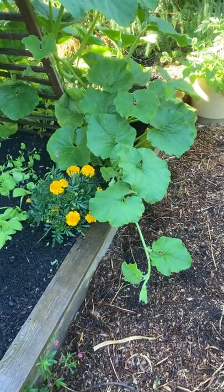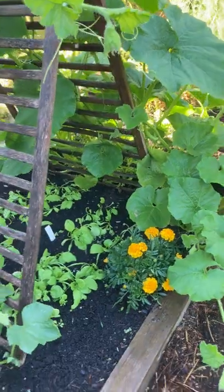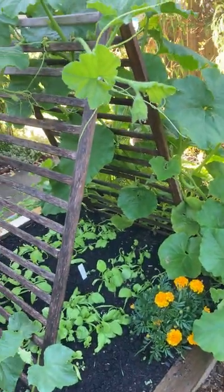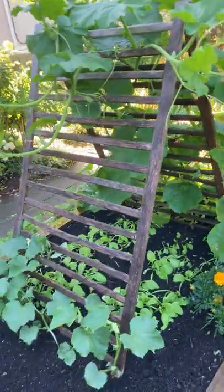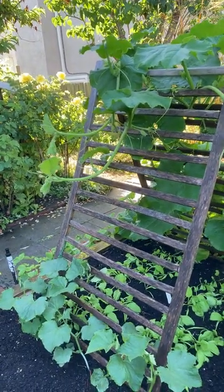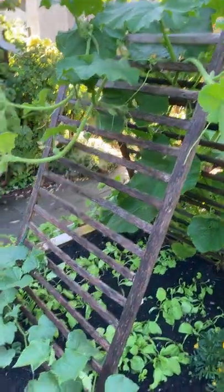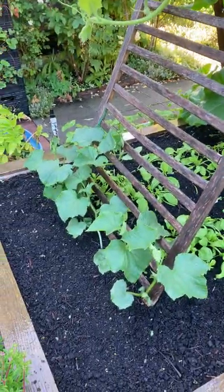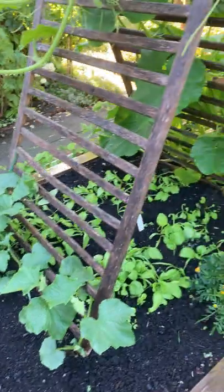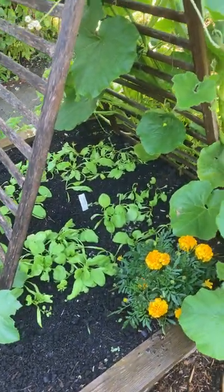My winter squash plants have taken over again. Here on this A-frame trellis made from an old discarded crib, you can see that they actually went all the way over. I've got cucumbers on this side as well, climbing up, and spinach underneath to keep it cool in this warmer weather.